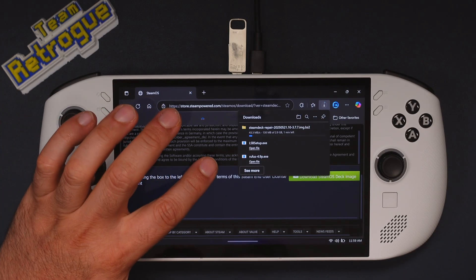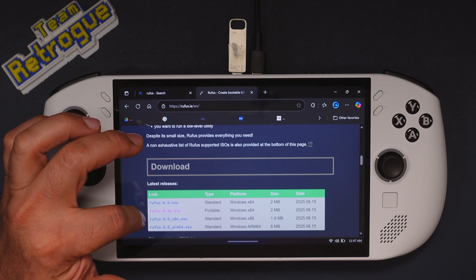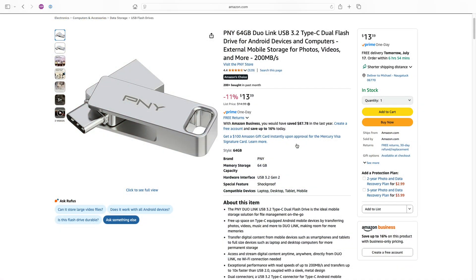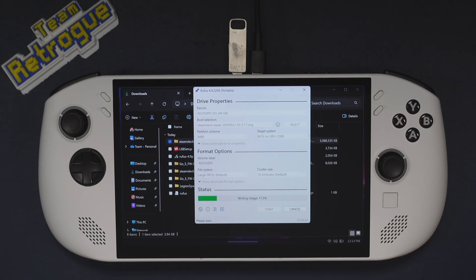While that's downloading, let's get the Rufus program, which we'll need to burn the recovery image to a USB device — just download the portable version. For this step I recommend a USB-C drive or a USB drive that has both a USB-C and USB-A port, or you can use a USB-A drive with a USB-C adapter. Once everything is ready, it's a simple matter of plugging the drive in, booting up Rufus, selecting the recovery image, and clicking start. Once it's done, we have a SteamOS recovery image on a bootable USB drive.